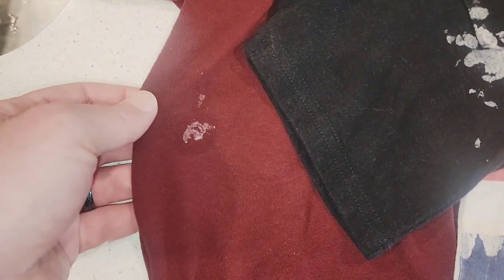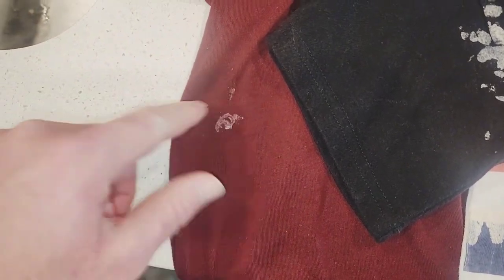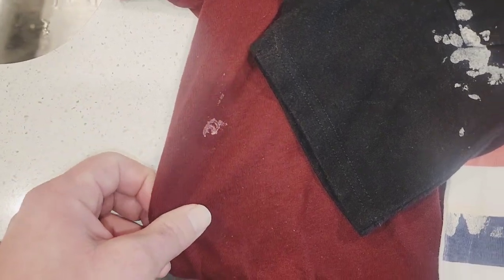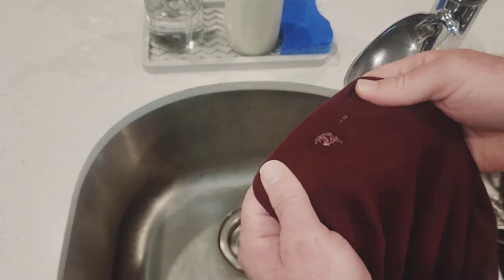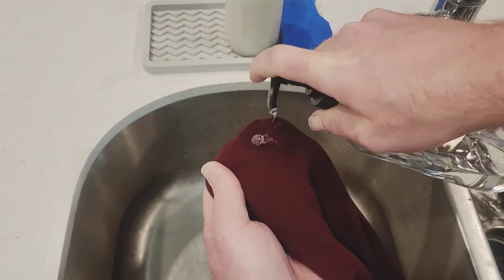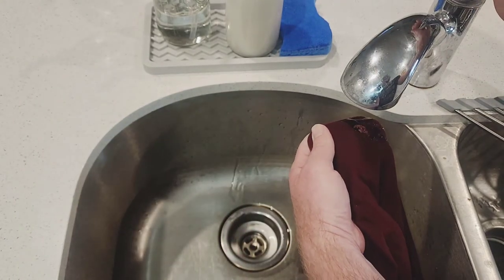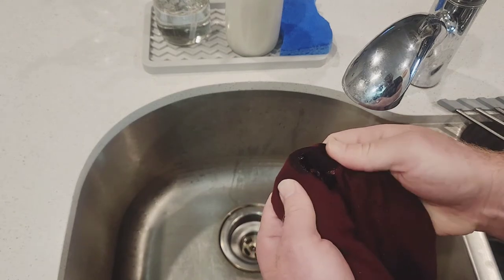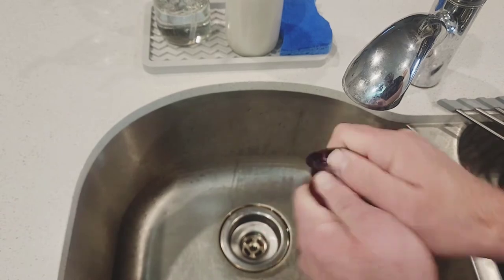As you can see, the wax kind of left an oil spot look around it too, but that will also come out when we do this. So the first one I'll do here is this red, or this maroon shirt. I'll just get a little bit of dish soap and put it on there, a little bit of water, and then scrub it — just take the cloth and bend it where the wax is and scrub it.